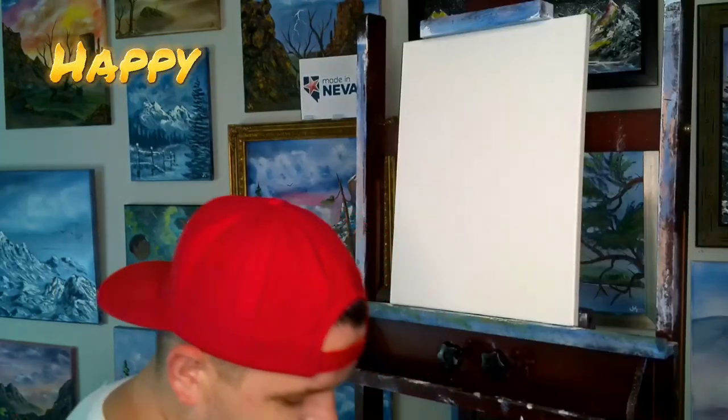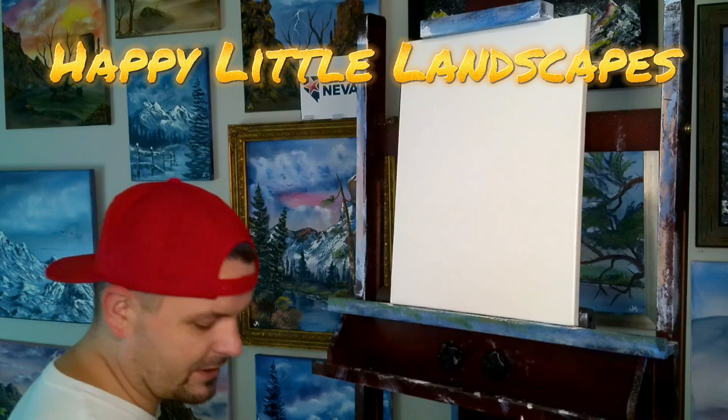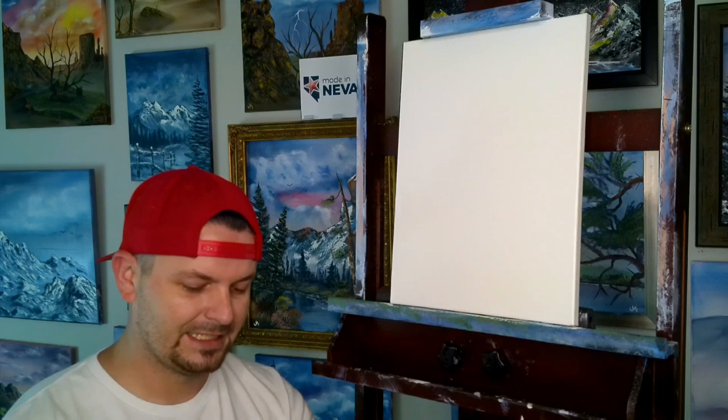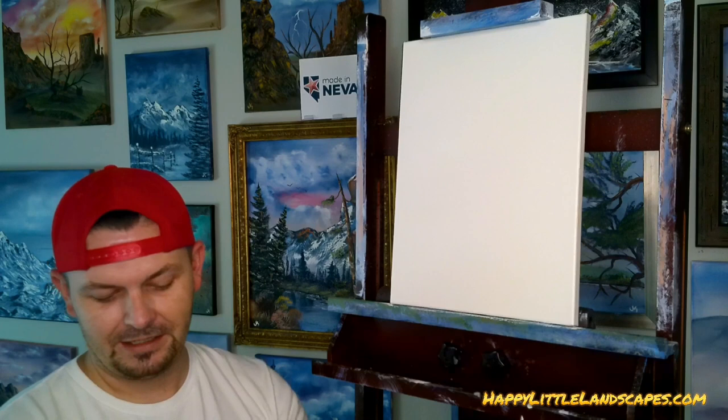I was going to clean my brush. As you can see, I've already put the Bob Ross Liquid White on the canvas. How is everyone this morning? How are we doing? I even started a minute early — normally we're a few minutes late, but this morning we actually have our craft together. We figured we'd go a minute early, give you guys a little bit extra.